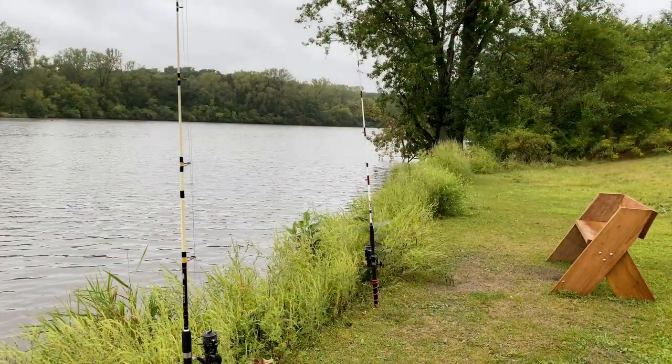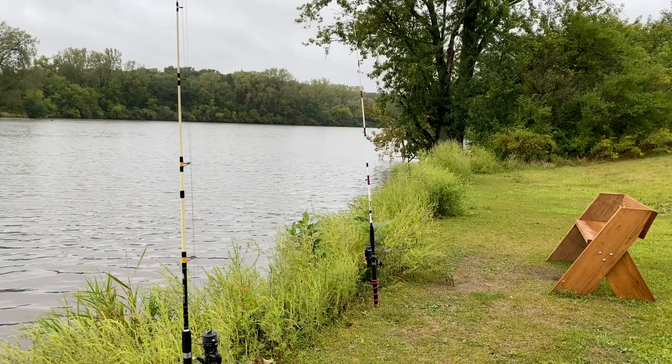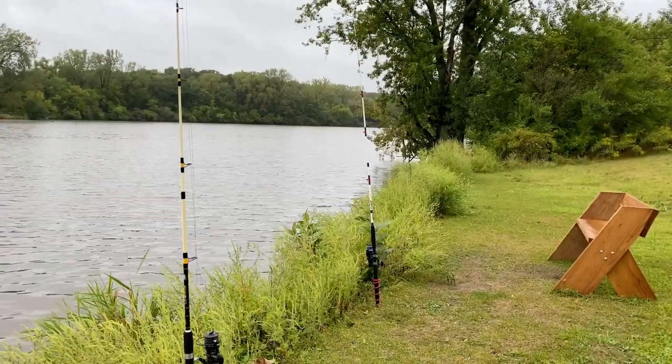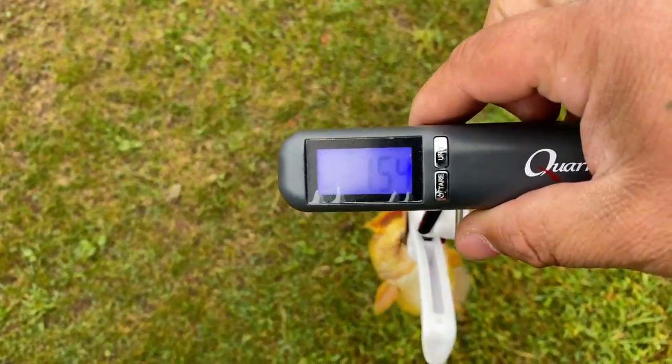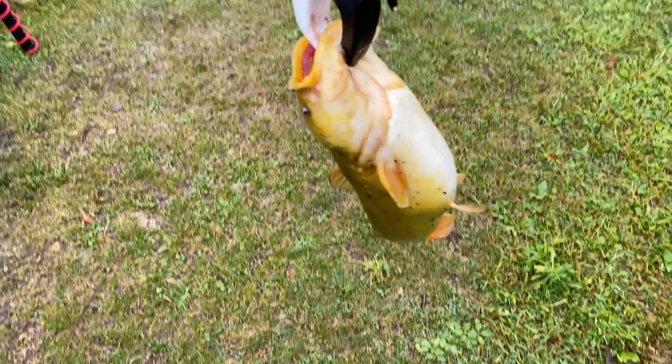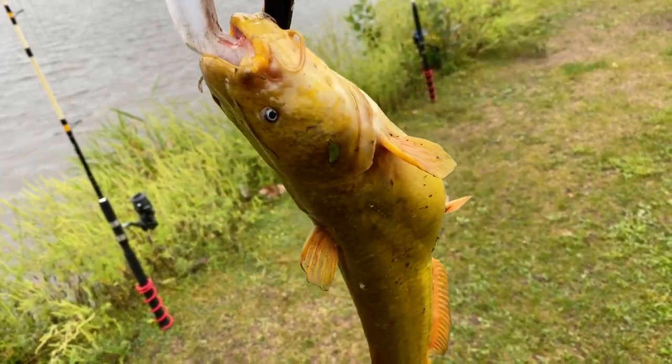Maybe I'll weigh him. Alright guys, I'm going to weigh this guy real quick. I want you guys to see this — it's one and a half pounds. It might not seem like a big bullhead, but that is one chunky bullhead — one and a half pounds.